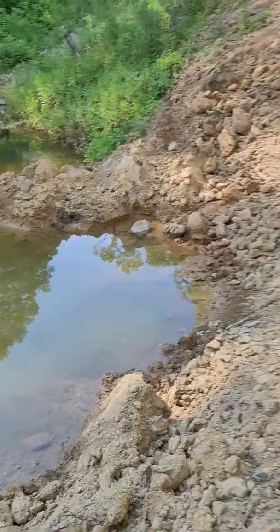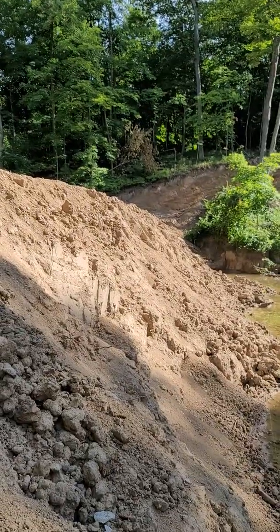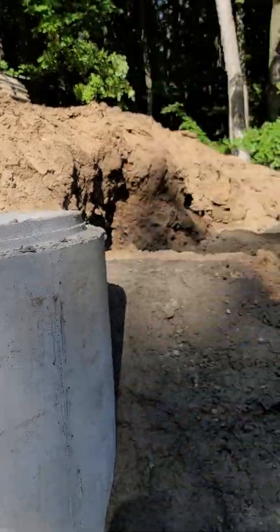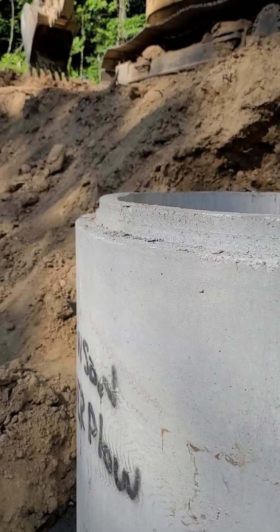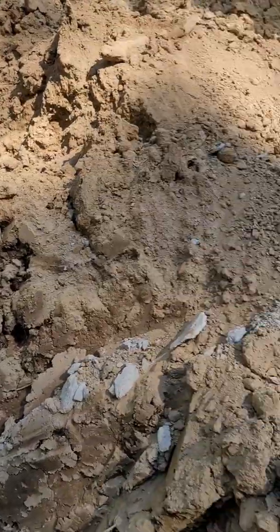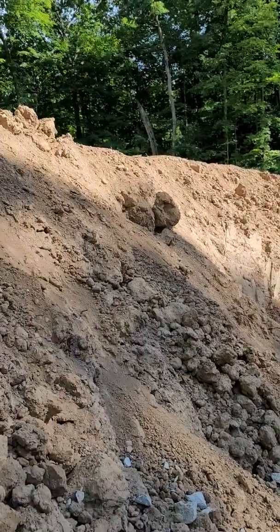Way over there is the mercy overflow — that is actually lower at the dam than it is here, so if this ever gets clogged or can't handle the water volume — though I think it's a massive four-foot inside-diameter pipe going through it that should handle everything — that overflow will take the water away and keep it from going over the top of the dam.